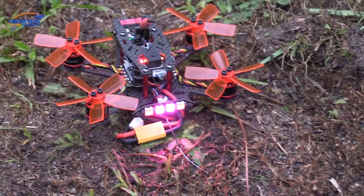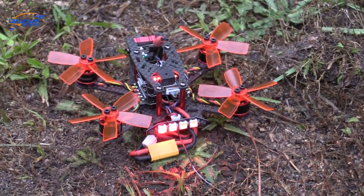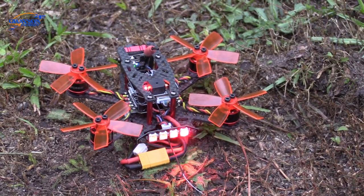No smoke, no fire — we're safe. Let's spin the motors a little bit to verify. Cool — it works.